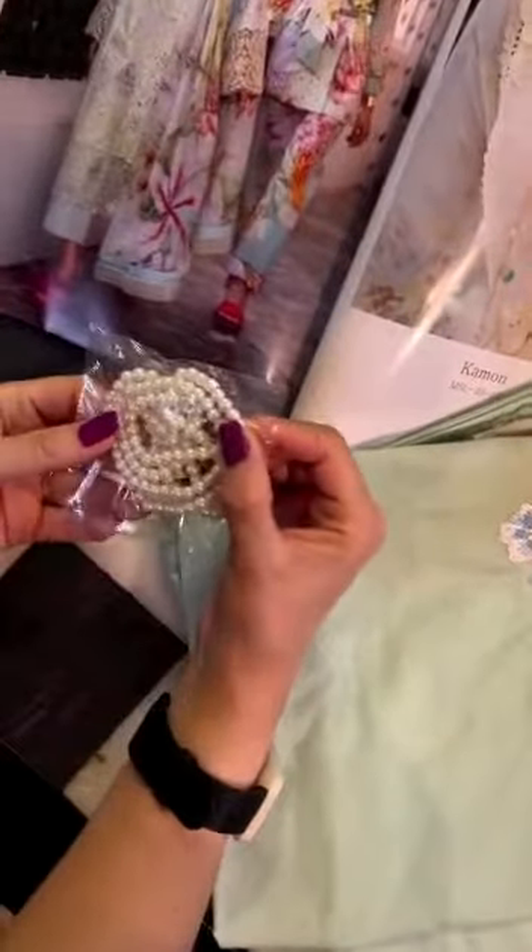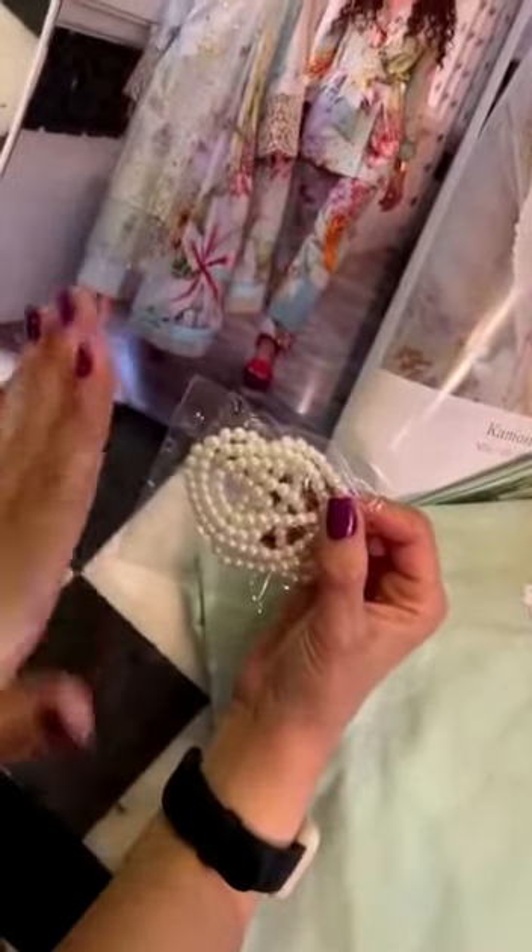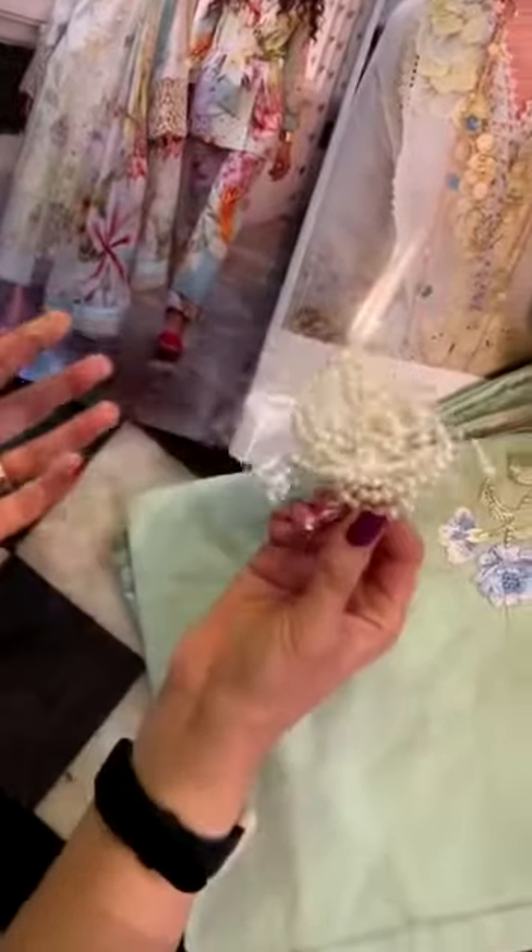These pearls are for the finishing — on the ghera, sleeves, gala, wherever. There's a full long string of pearls.